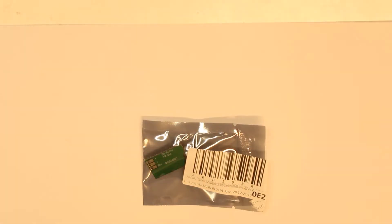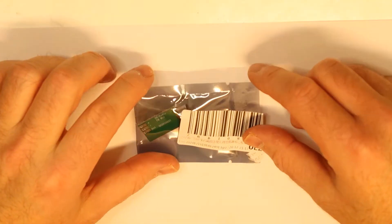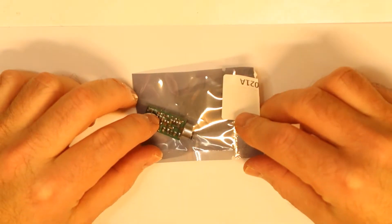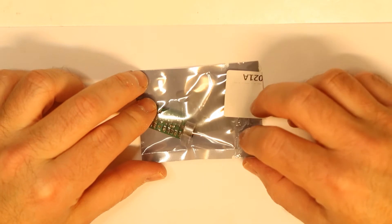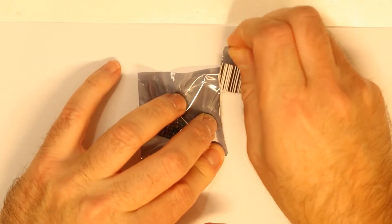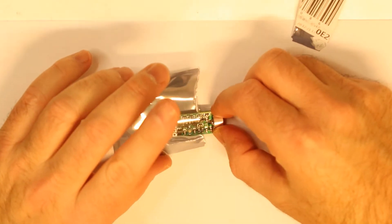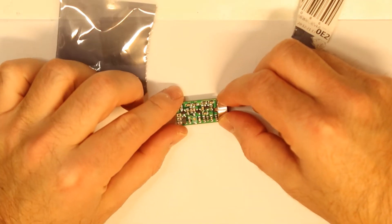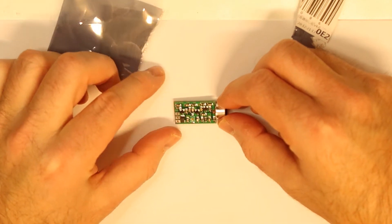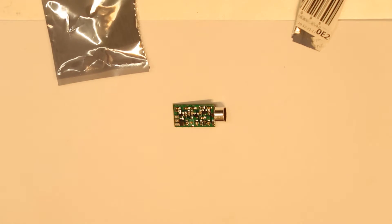Hi, I want to show you this new gadget that I've bought. I'll check later if this is from Aliexpress or eBay. Let's open it. This is a tiny FM transmitter — or you can call it a spy device.